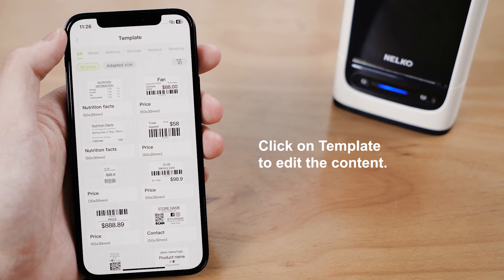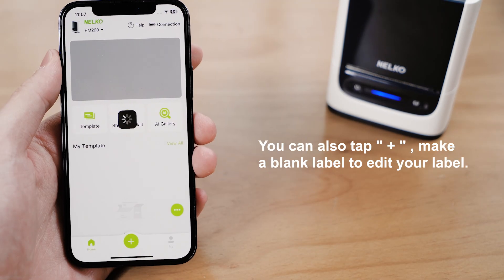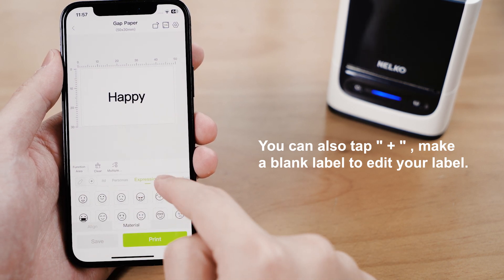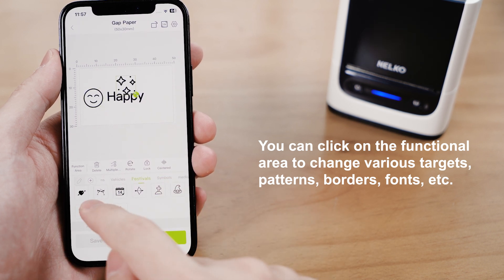Step 4: Edit and Print. Click on Template to edit the content, then choose a template to make the label file. You can also tap Plus and make a blank label to edit your label. You can click on the Functional Area to change various targets, patterns, borders, fonts, etc.